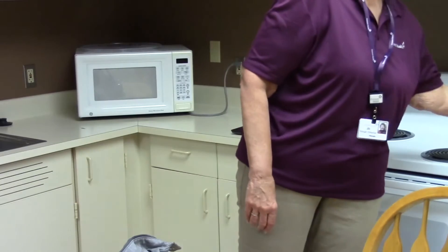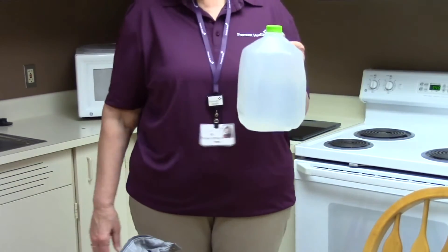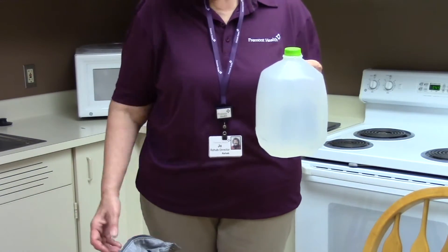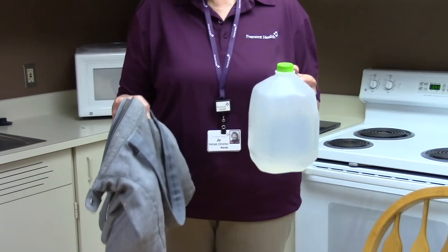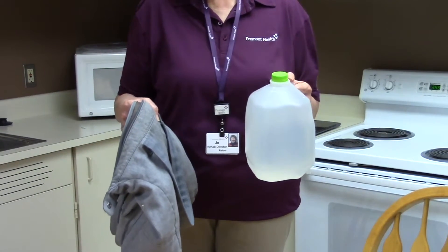First of all, your purse should weigh no more than 10% of your body weight or 10 pounds, whichever is less. A really quick way to check this is you can take a full gallon jug and compare it to your purse — the purse should not weigh more than the gallon jug.